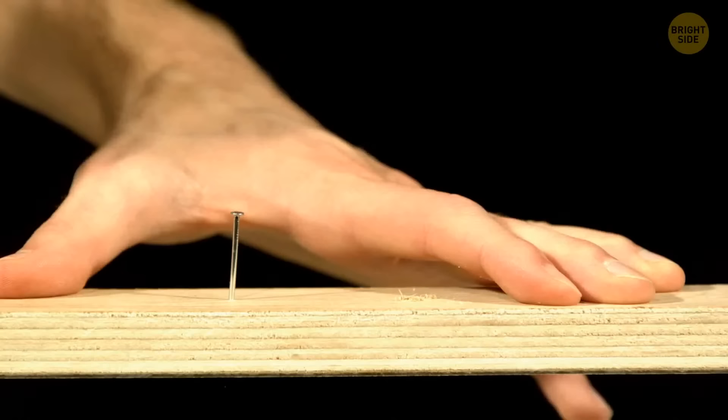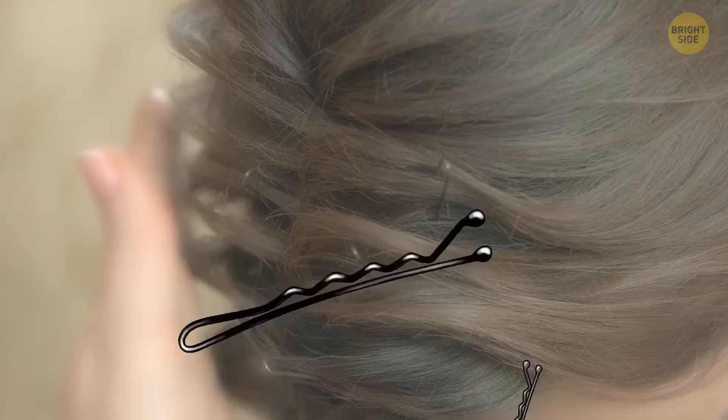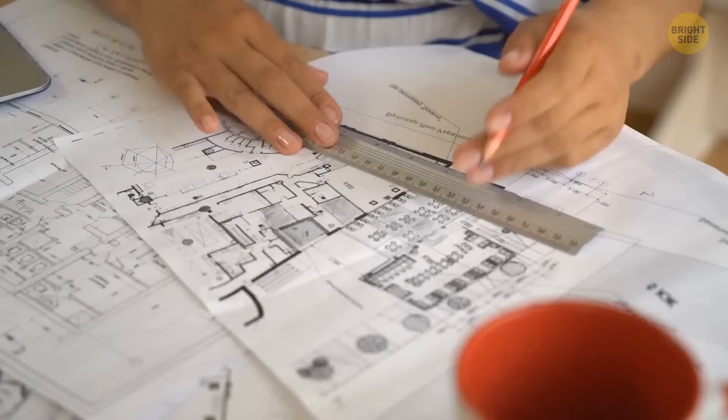That first strike on a nail can be a great success or will result in a throbbing thumb. A bobby pin is perfectly shaped to hold a nail in place, allowing your hand to be clear out of harm's way so you can strike the nail without fear.